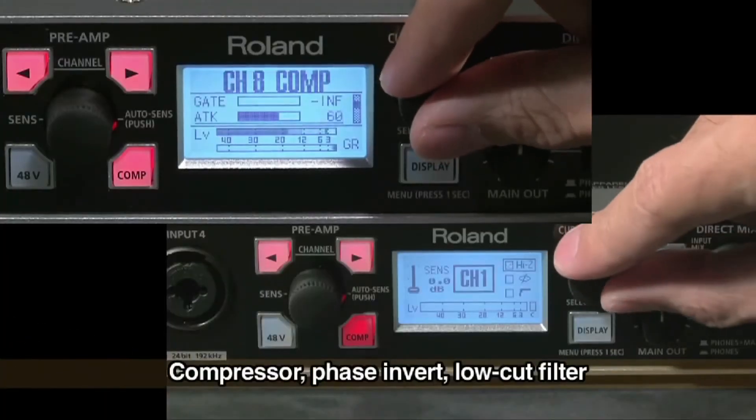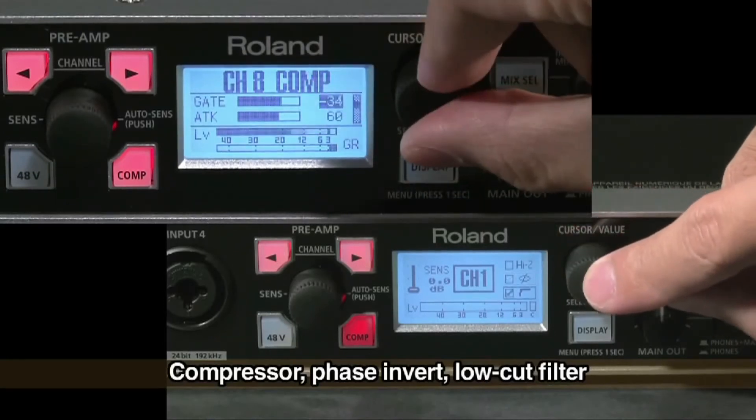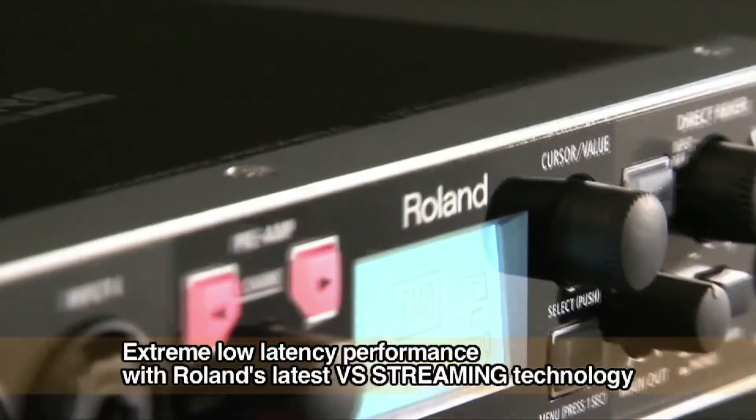Another big plus with the OctaCapture is the DSP processing on the input. This allows you to apply things like filters and compression to your input sources in real time before they're recorded, which helps account for rumble, noise, hiss, and other problems. You can also phase invert — for example, the bottom microphone on a snare drum during a drum recording. The monitoring utility also allows you to mix direct sources with no latency alongside the sound coming back from your sequencing software, so the drummer, keyboard player, and all players in the band can have their own individual headphone mixes.